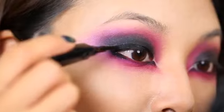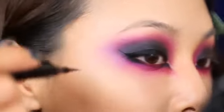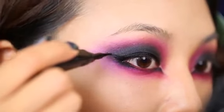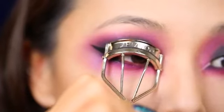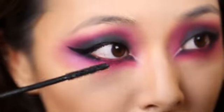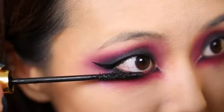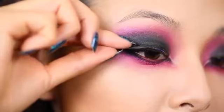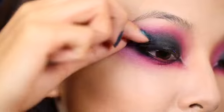Now I'm taking my black liquid eyeliner and I'm going to create a very dramatic wing, pulling it up about halfway to where my eyebrow is. Next I'm going to curl my lashes and add mascara — with these really heavy looks you can always add a few extra layers of mascara to your lower lashes. Now I'm going to add these false lashes and angle them so they're going up along with the line of my winged liner.